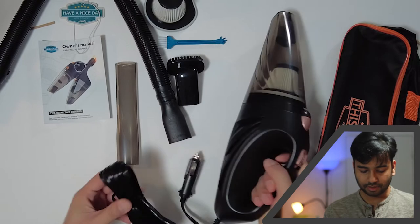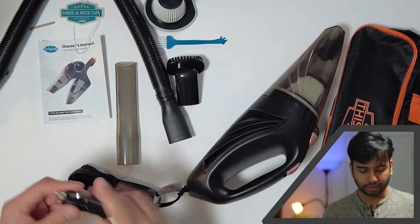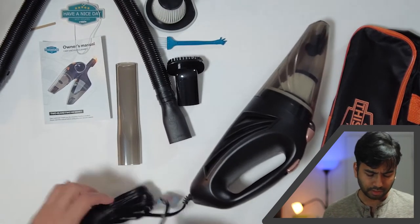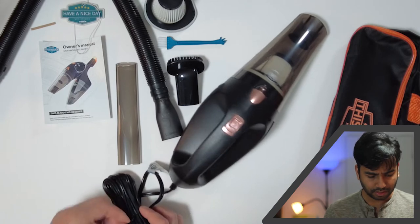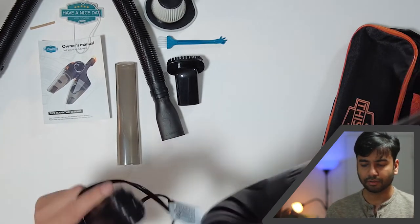It's very light. This one uses a cigarette lighter connector, which is good. I believe the cord is maybe 20 feet — I don't remember exactly but I think so. I won't open it fully otherwise I'll have extra work to do.